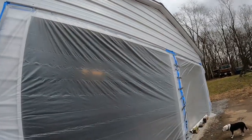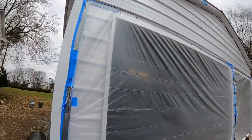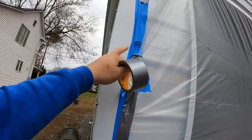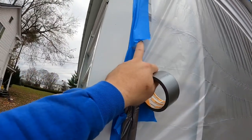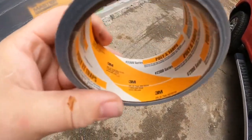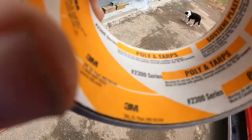Hey guys, I wanted to show you this product — this will be a very short video. I've hung plastic in the past and it always falls down. We tried masking tape and it always released from the clear plastic, as you can see. Home Depot had this product — this is a 3M 2300 series.